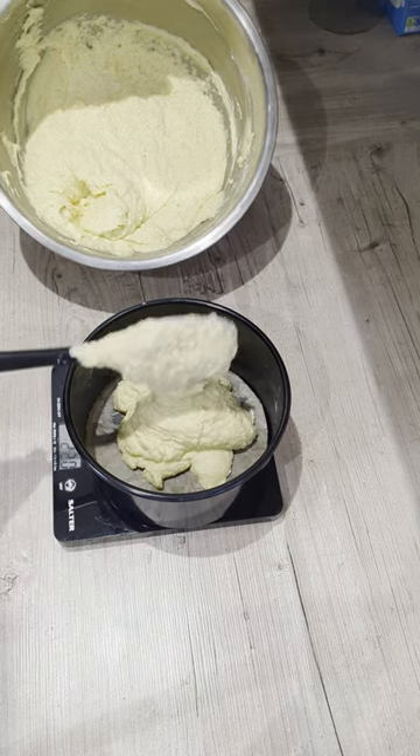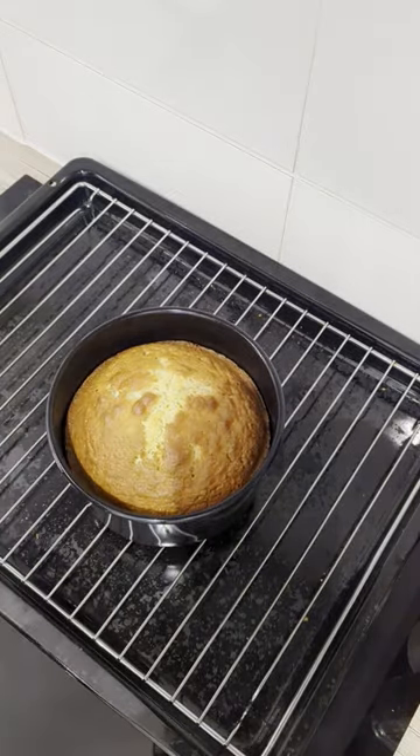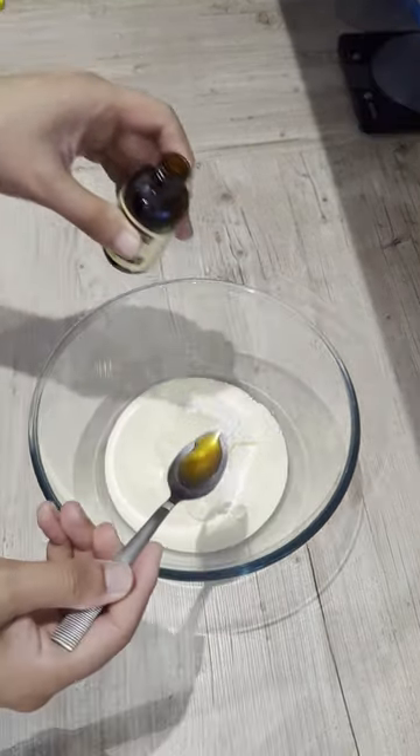These are removed from the oven and left to cool completely before leveling off. For the chantilly cream, I combined in a bowl my double cream, icing sugar and vanilla extract with some extra clotted cream as well. This was whisked till stiff peaks were formed.